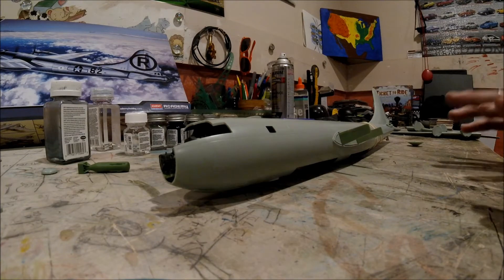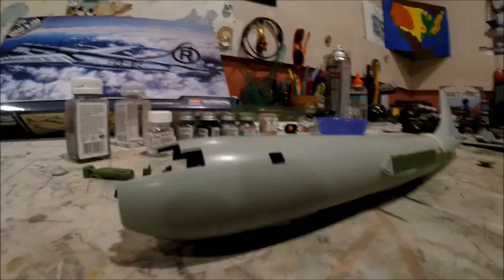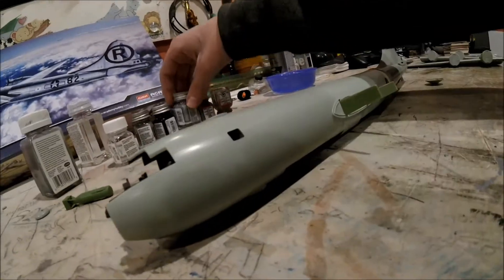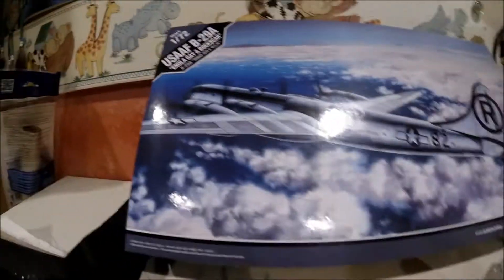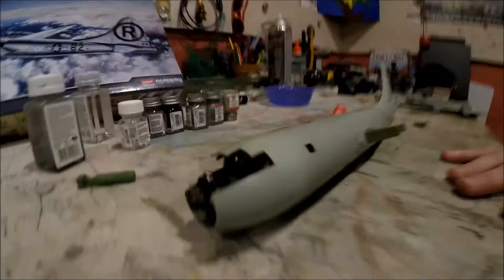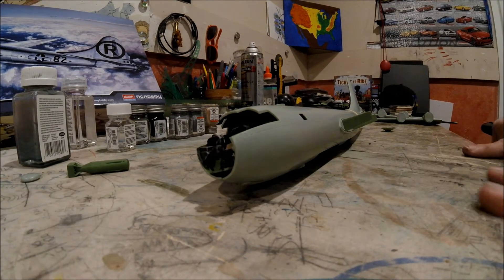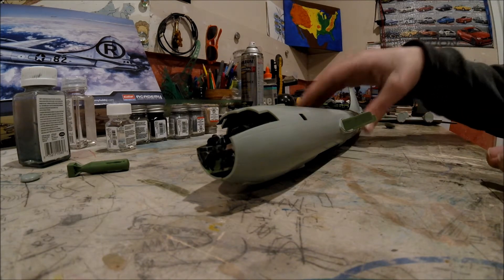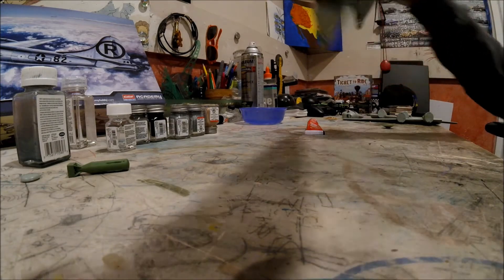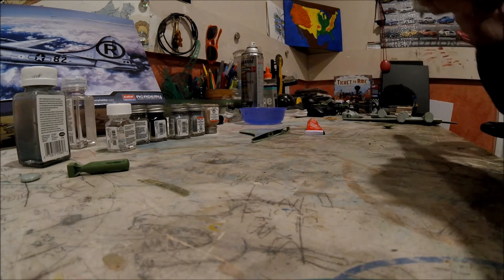I painted that green and once I'm done I'm going to paint it silver with the silver spray can I have outside right now. Then I'm going to cover up areas and paint it with steel and aluminum different colors so it looks like there's different panels, kind of like on the box. After all that's done I'm going to put all the landing gear on it, then all the decals. This is going to be my first time really trying to do weathering on a plane, so hopefully that goes pretty good.